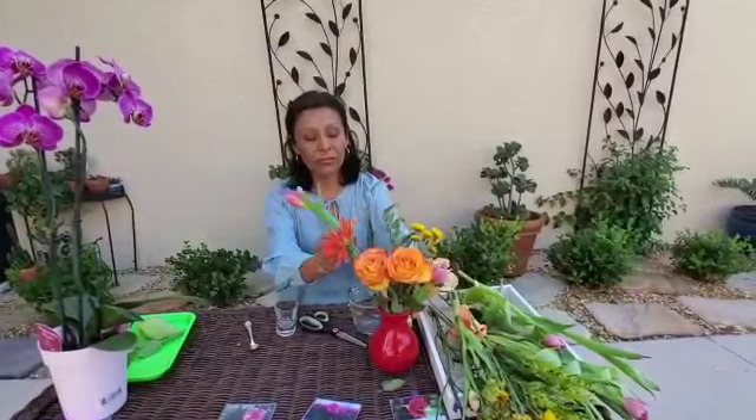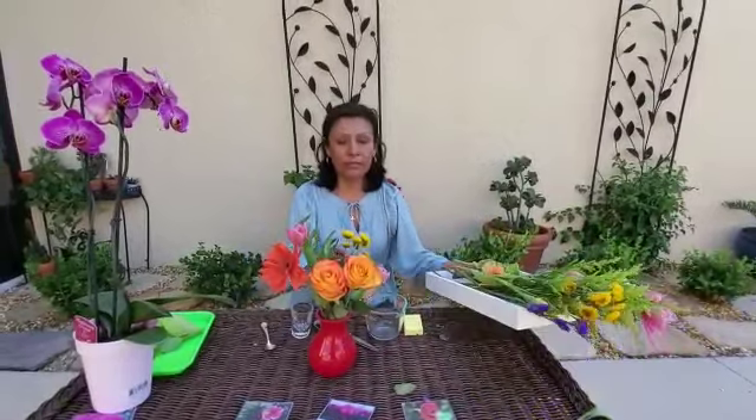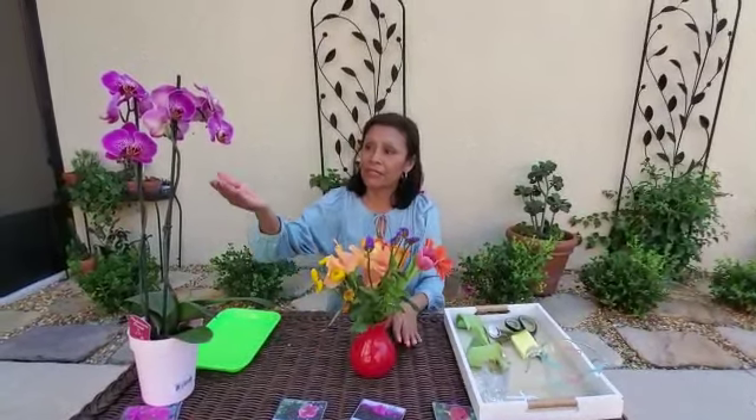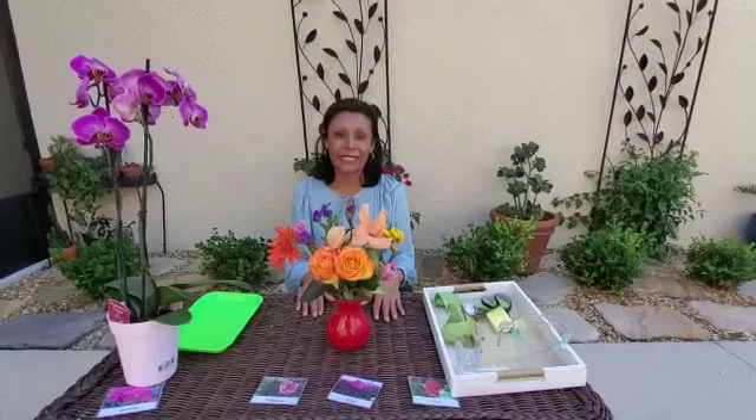And I think this is all that my vase can hold, okay. So these are called las flores. Can you say las flores? Las rosas. I hope you make a flower arrangement at home with your parents, okay? See you later.